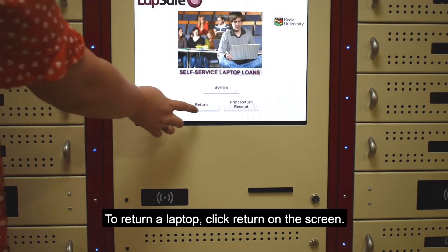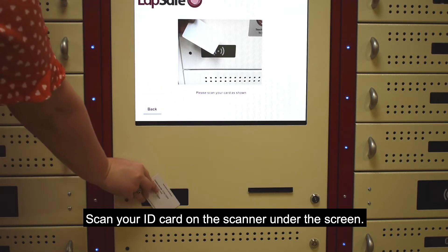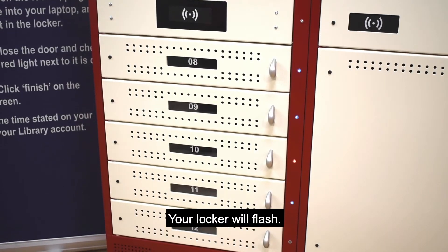To return a laptop, click Return on the screen. Scan your ID card on the scanner under the screen. Your locker will flash.